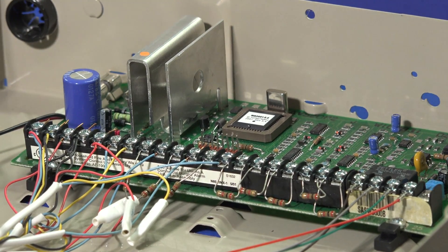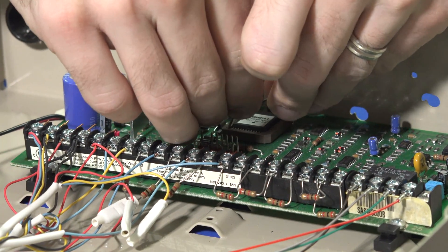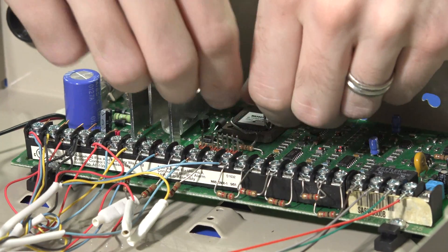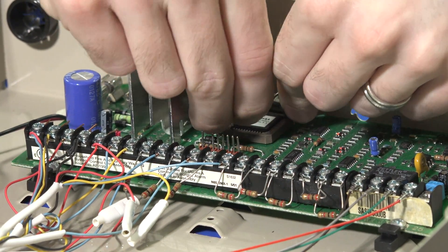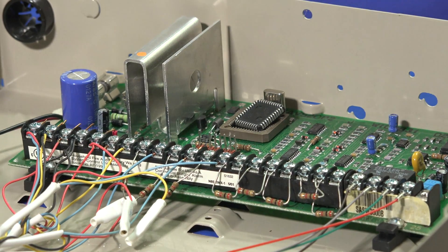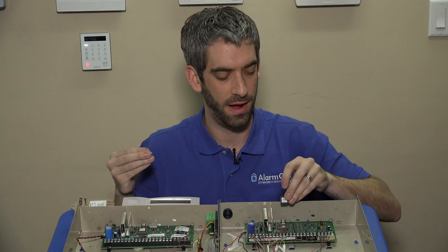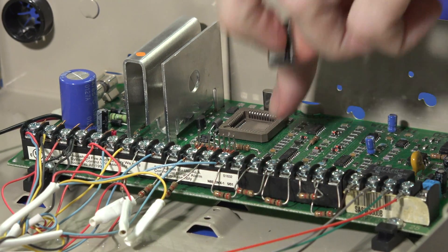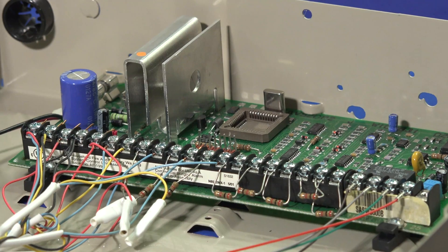Once you have your two little levers, you stick them into the opposite corners and with a little bit of pressure we have pulled our PROM out of the holster. You can see it there, and you simply take your new PROM.